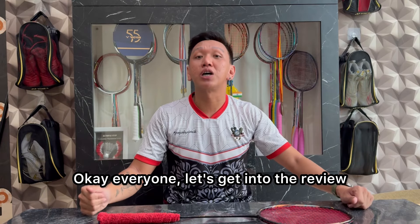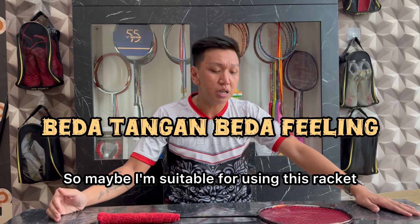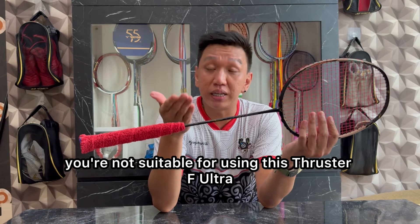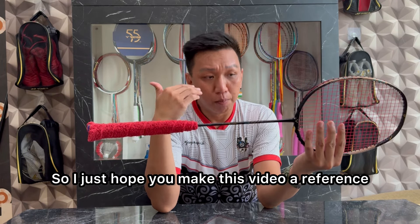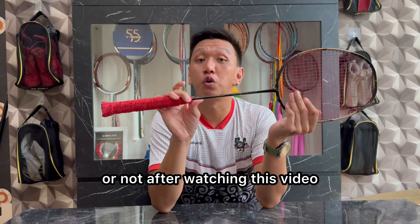Okay, let's go to review penilaian. Before we go to the ratings, I want to disclaimer first — it's a different kind of feeling, so maybe I like to use this racket, but maybe when you buy it, you don't like to use Tracer F Ultra. I just hope you guys want to make this a reference for whether you want to buy it or not after watching this video.